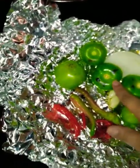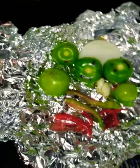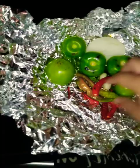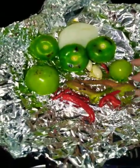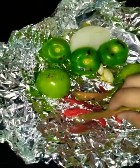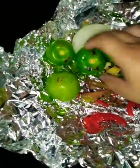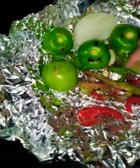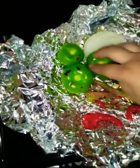We have some green tomatillos, a piece of white onion — you can use any onion you like, I personally am using white because that's what we have. These chiles, I don't know what they're all called; some are called Cuerno de Chivo but there are two or three different types, and they're from my father-in-law's backyard — he grows them.